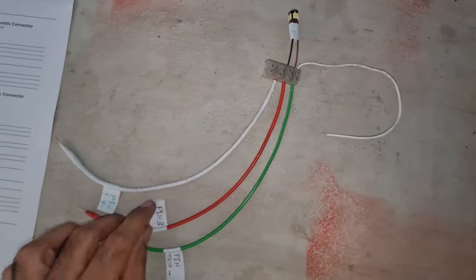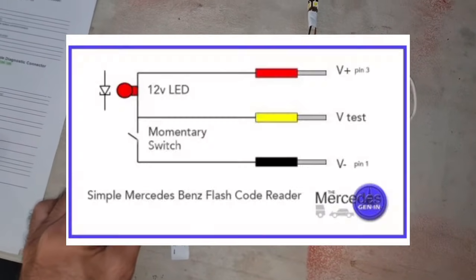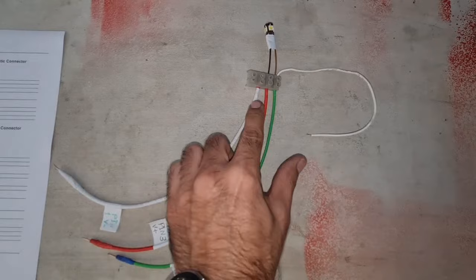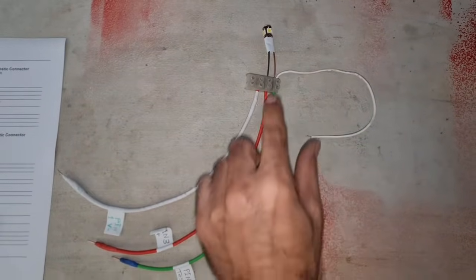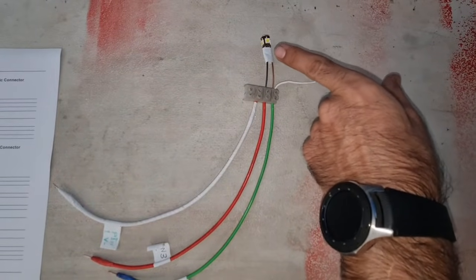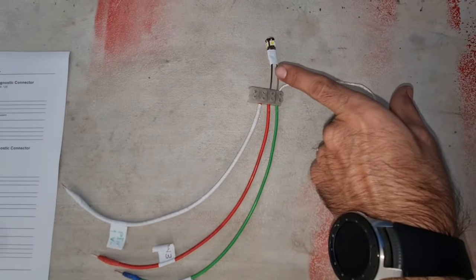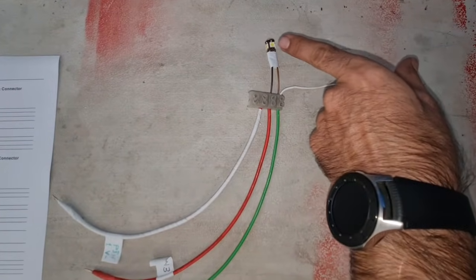The red wire will be connected to your positive battery, or pin number three on your 38-pin connector, and goes directly to the positive of the LED. If you don't have a 12-volt LED, it goes through a resistor — around 1000 ohms, or between 300 and 1000 ohms — and then feeds the LED.